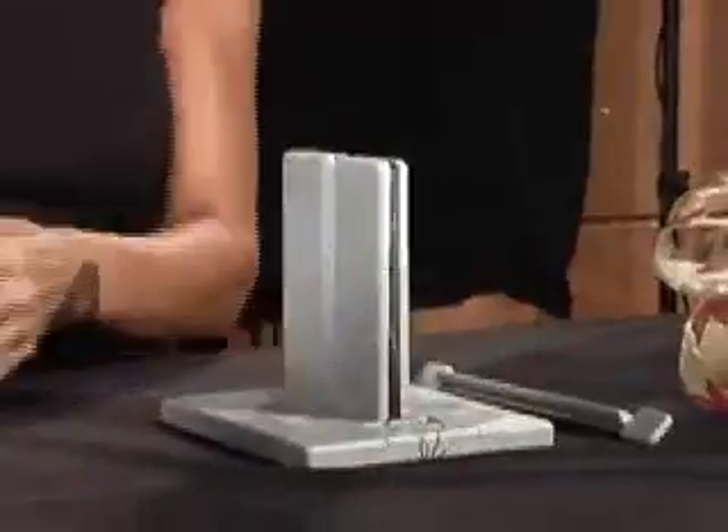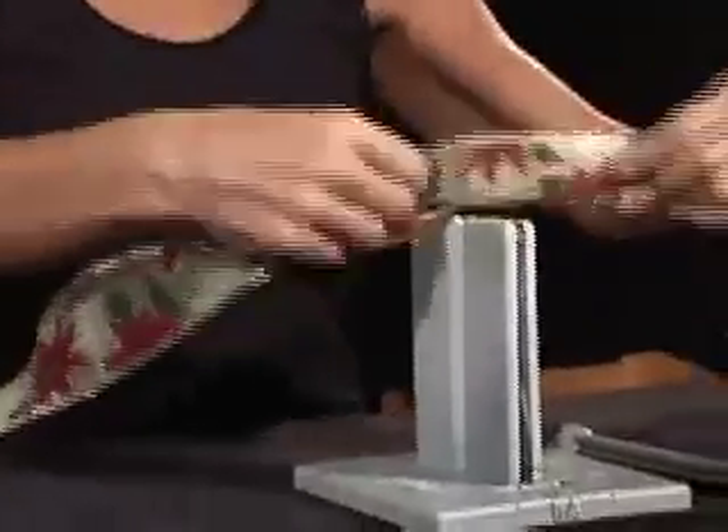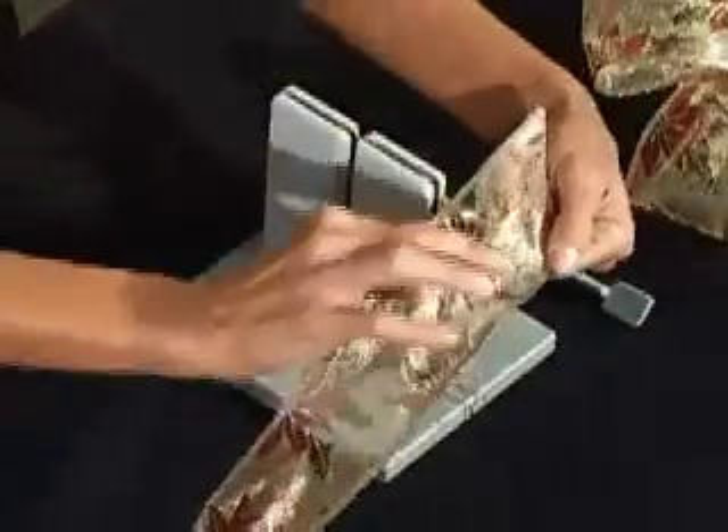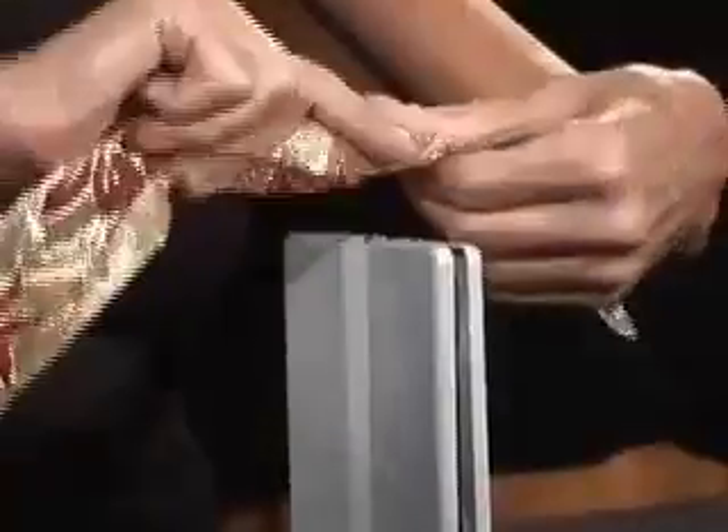Now I'm going to take my ribbon. This ribbon has two sides — this is the right side, you can see how shiny it is, and that's the duller side, which we would call the wrong side.